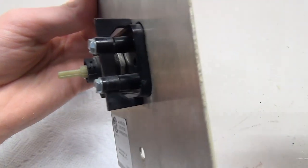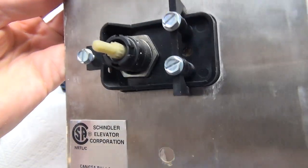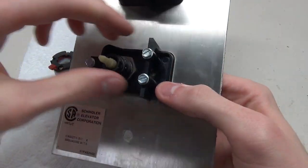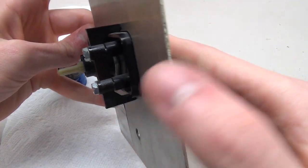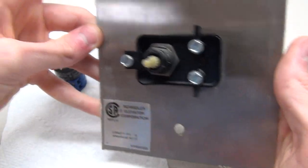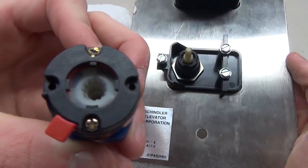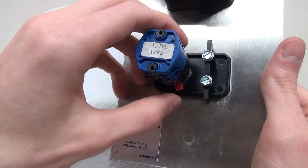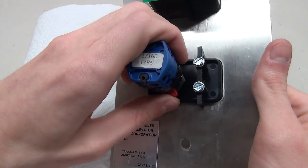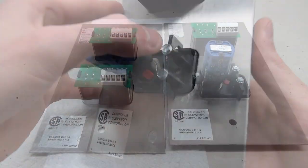If we slide this little red pin down you can just pull off the actual contact for the switch. Down below we can see the key switch itself, and if I put in the key and turn it you can see it turns the little plastic piece right there. Not going to take this whole thing out since we can pretty much see exactly how it works. To place the contact back on, notice there is one pin that is smaller than the others, so you can only put it on one way. Put it on there, slide the little red thing in place, and it's locked down ready to go.